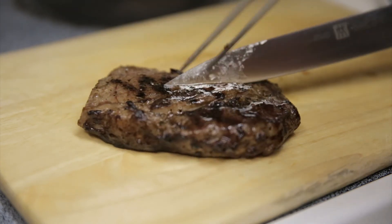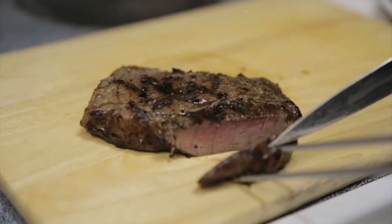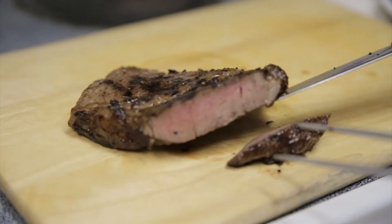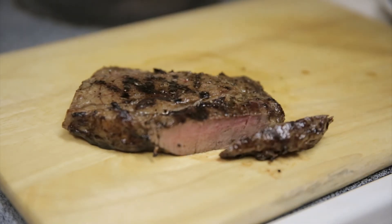Okay, now it's done. Let's see how it looks in the middle. It's more like medium, so maybe I can dial it back — maybe only 10 minutes in the oven instead.